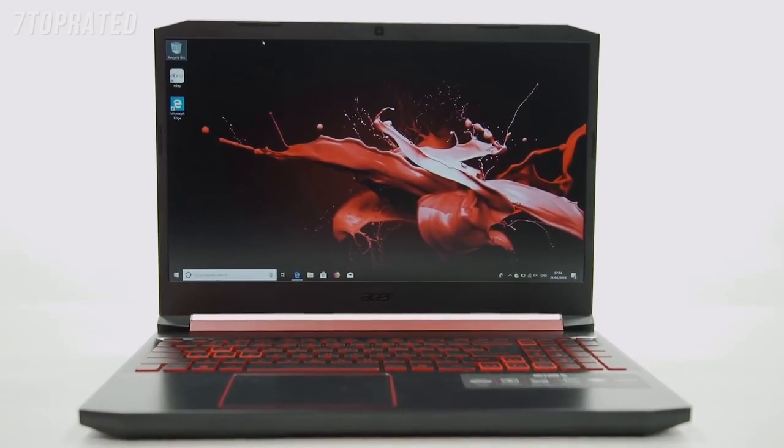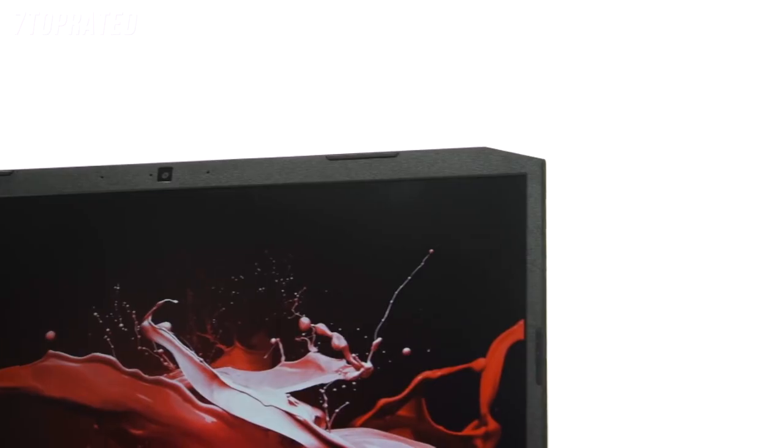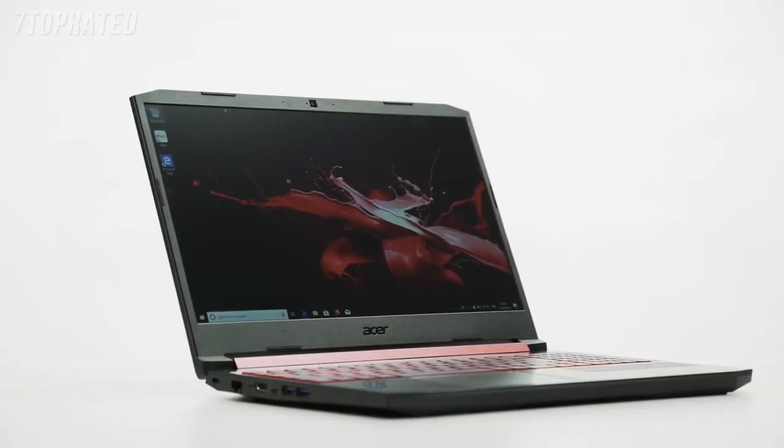The monitor is 15.6 inches and really has great performance, especially for the price point. The CPU has hyper-threading, which basically means it can run multiple processors at once — which is really great if you like to stream while you're gaming.